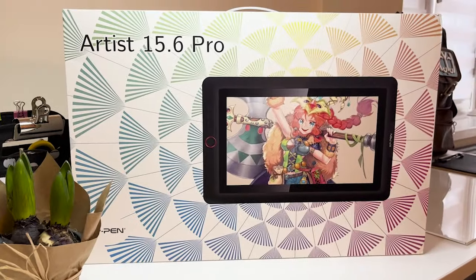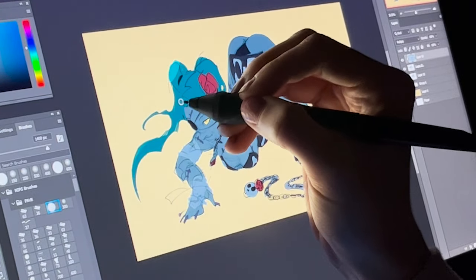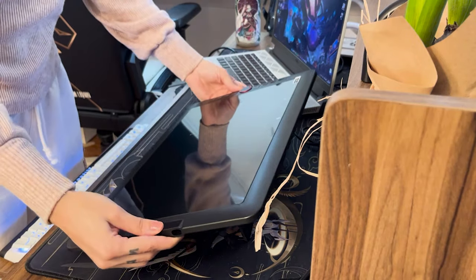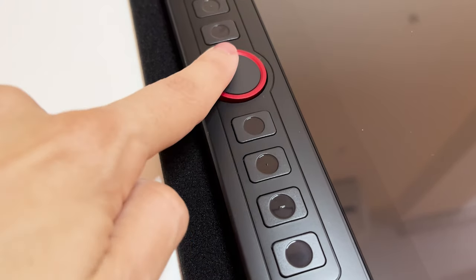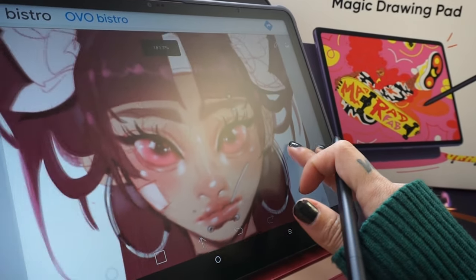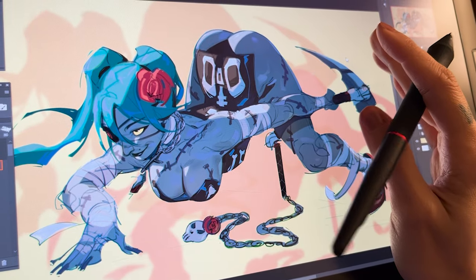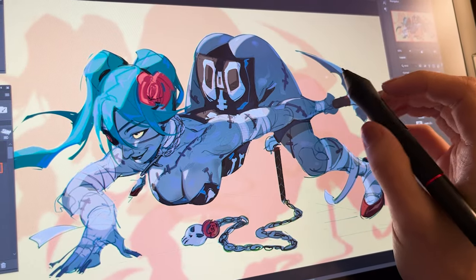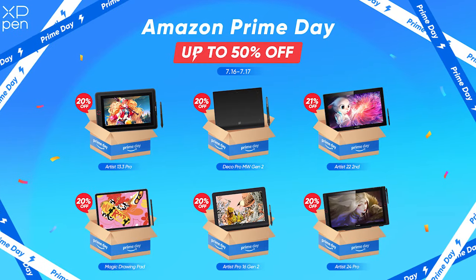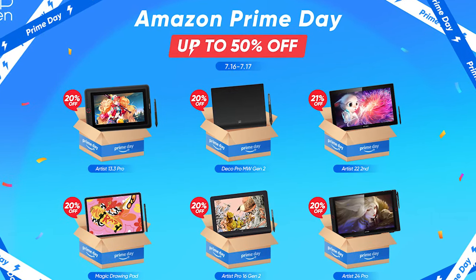And last but not least, the Artist 15.6 Pro, which is a 15.6-inch fully laminated display with 60 degrees of tilt function and a little dial interface that combines eight fully customizable shortcut keys. I've loved every single one of them. And not only were they cost-efficient before, but they'll definitely be cost-efficient now, and they're definitely going to have tons more available that you can look through. So again, check their Amazon storefront July 16th to the 17th for all the deals — I'll be including all the links down below. Thank you again to XP-Pen for sponsoring this video. And now back to the drawing.